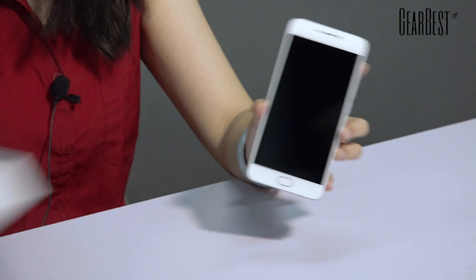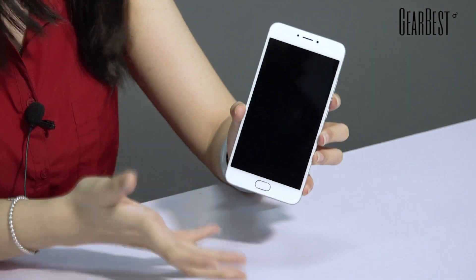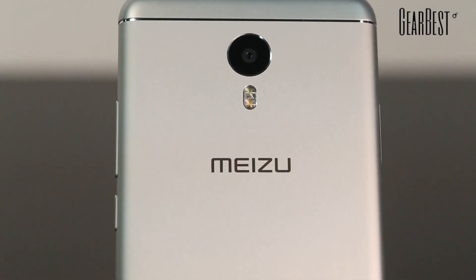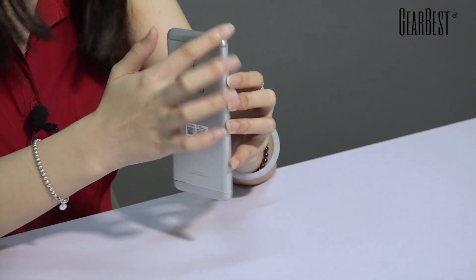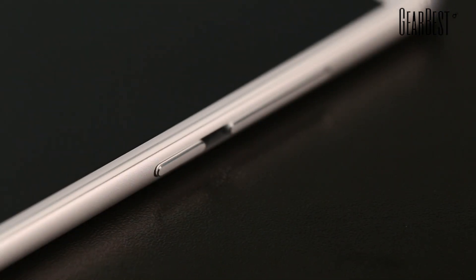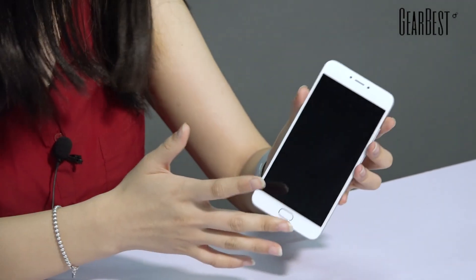This is the Meizu M3 Note 4G Phablet — the newest smartphone launched by Meizu. Let's check out this phone. Let me open the box — wow, this is the phone. Meizu smartphones always have a great look, and this one is also a beautiful smartphone. It has a metal unibody; the body is made of aluminum and magnesium alloy. It has a frosted texture so it feels very smooth, round corners, and a very thin body. Overall, this phone has a very simple design and I really like it.